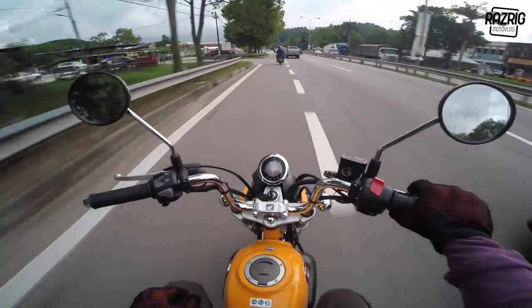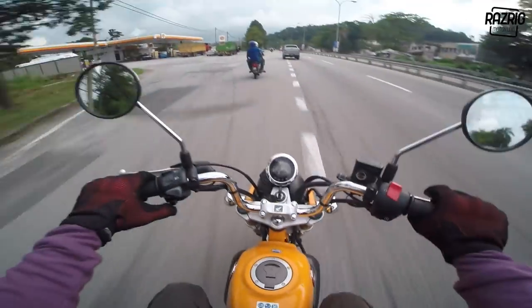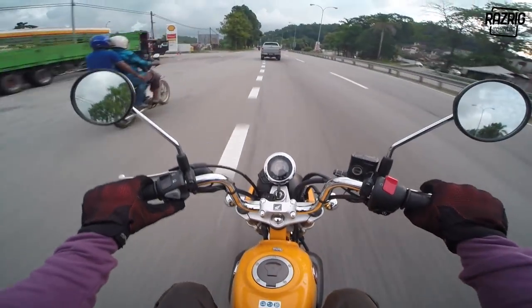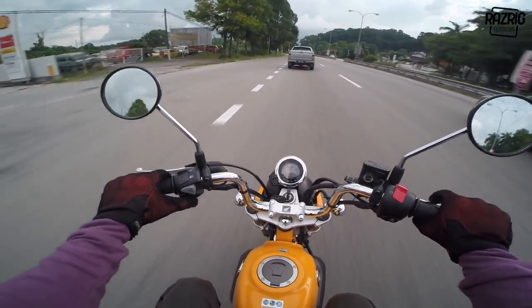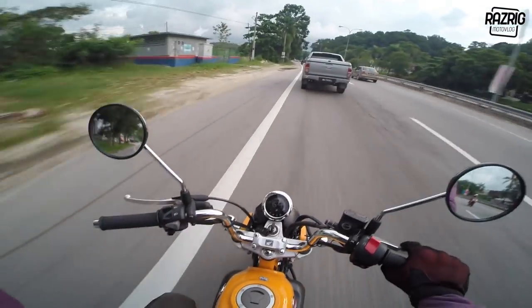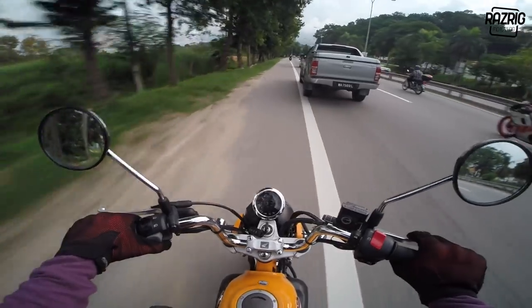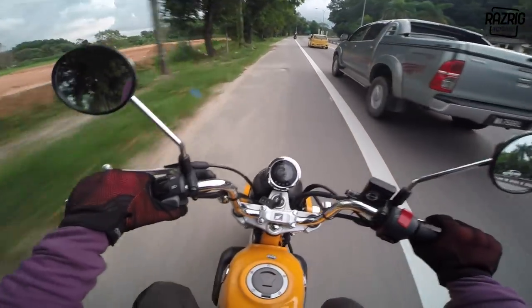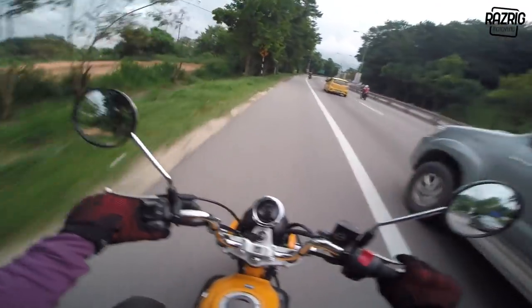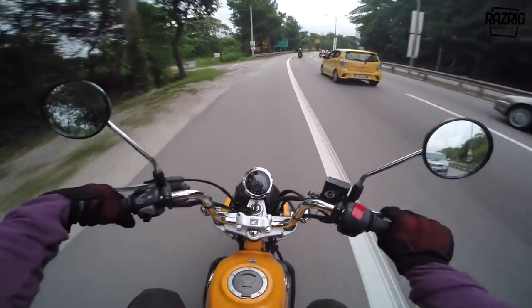I feel like I've been talking for a long time but I feel like I've just arrived. This bike doesn't go that fast. I think I don't have much more to say - hopefully this information is useful for those wanting to buy this bike. When you buy this bike, ride solo - can't take a pillion.